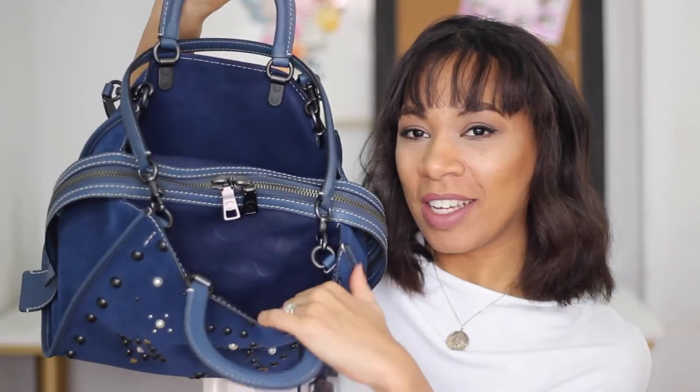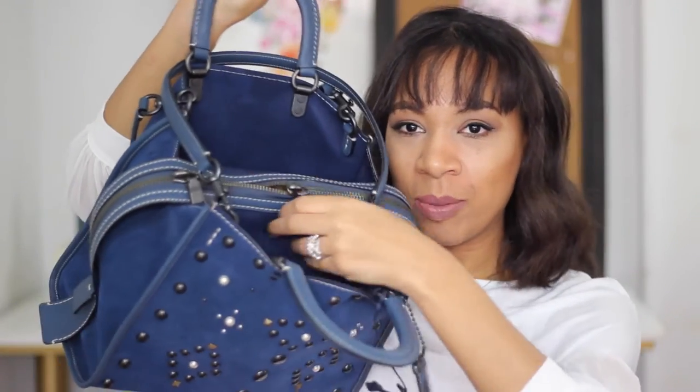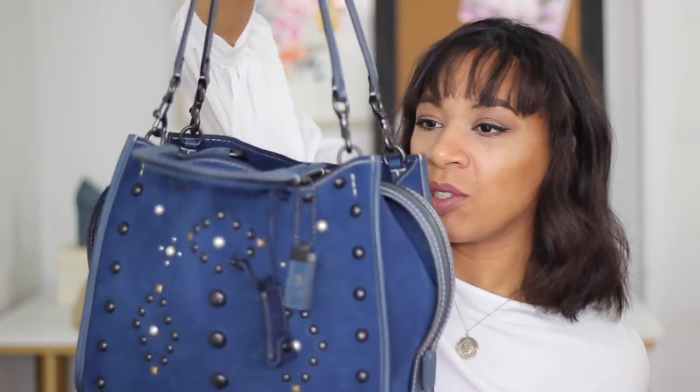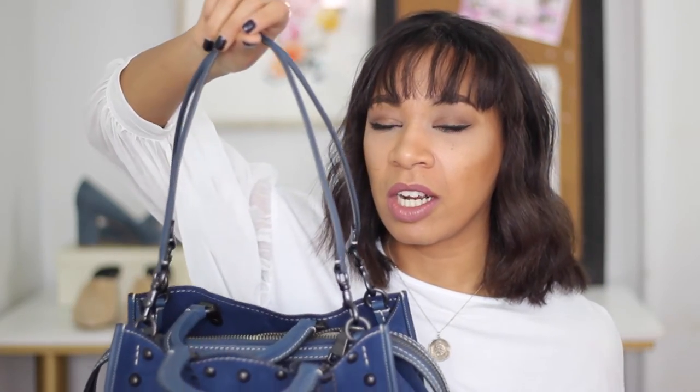I thought it would be cute to have a little symbol. Inside the bag you have two large compartments — one in the front and one in the back — and two zippers to open them, but I keep most of my stuff inside. You also get two larger handles which you can attach to the sides; you can crisscross them and make them longer. It's more of an over-the-shoulder piece, which I actually use a lot more than the handles.